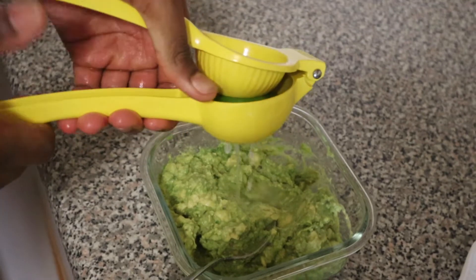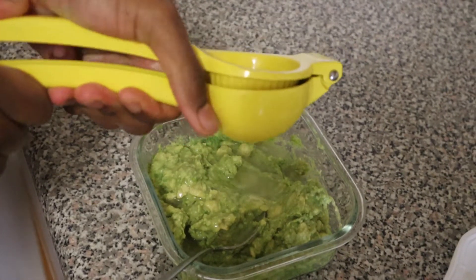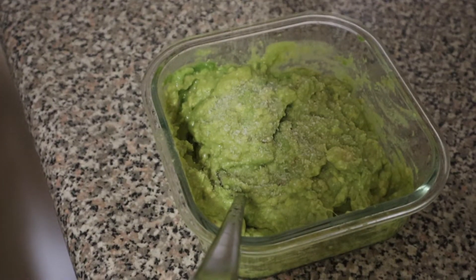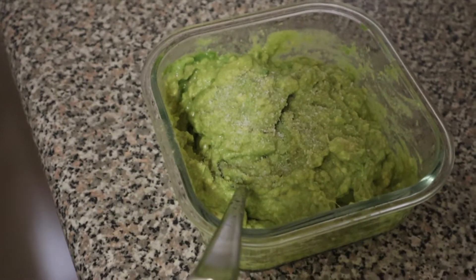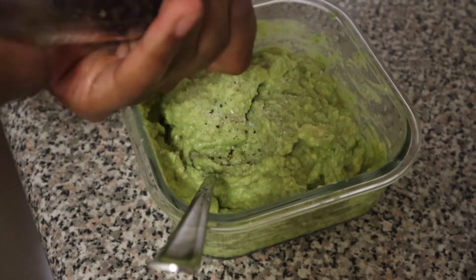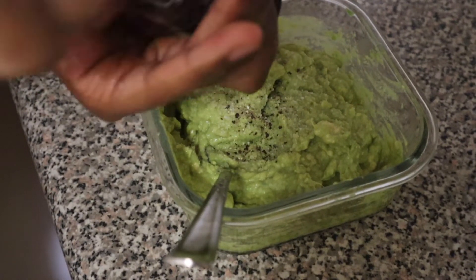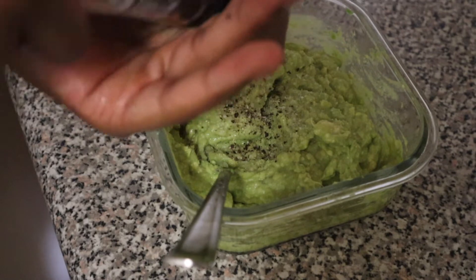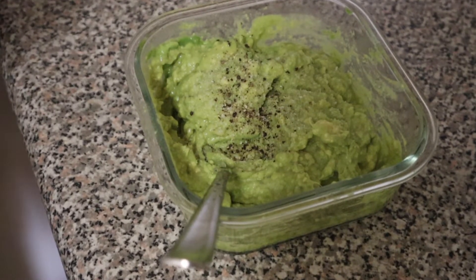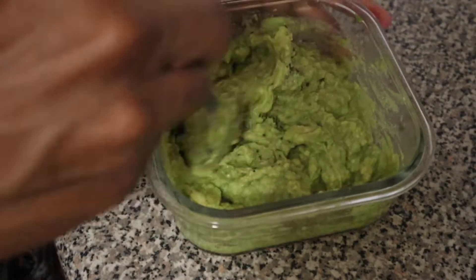Here we are making the guacamole. We took two avocados, mashed them, and added some fresh lime juice, salt, and pepper. This is a pretty simple guacamole — we didn't add any cilantro or red onion because it's just a topper, and we're going to include cilantro in our rice later. We just want it to be a nice avocado element to the bowl.